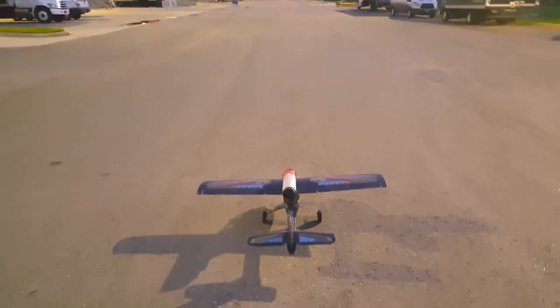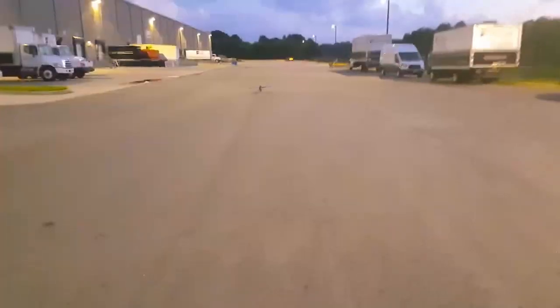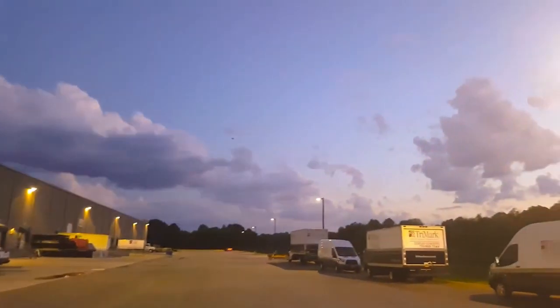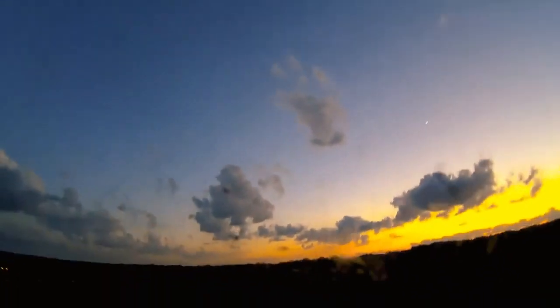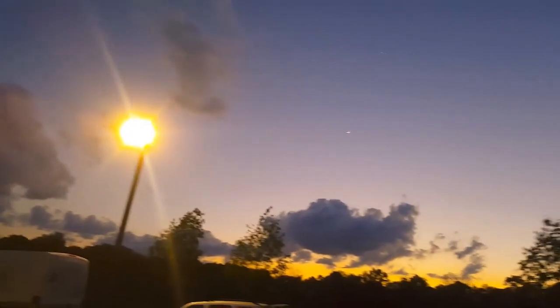Oh, that's a lot of wind. Let's see what we got. It's in the air! Oh my god, and of course as soon as it gets in the air, a blast of wind comes in. Holy smokes!